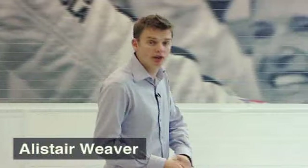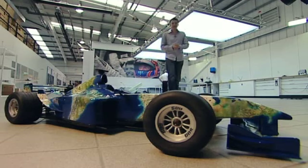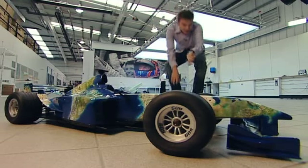Imagine that you're sat in the office one day when the boss wanders over and asks you to paint the image of the earth onto the body of a Formula One car. Well, that was a huge challenge facing the technicians here in Honda Racing's paint shop. Making it work on a model was one thing, but a full-size Formula One car — quite another.